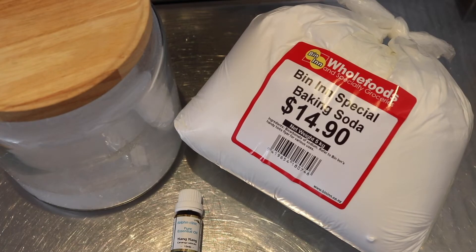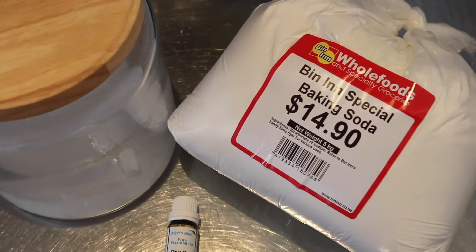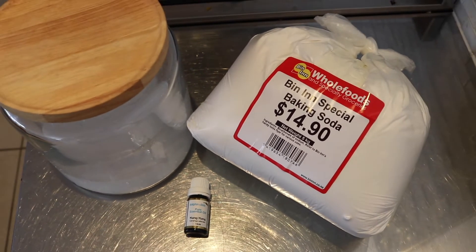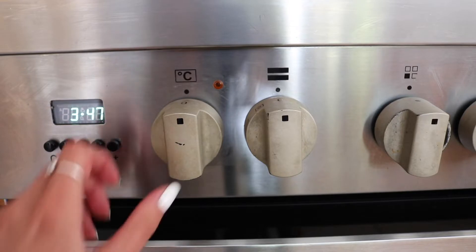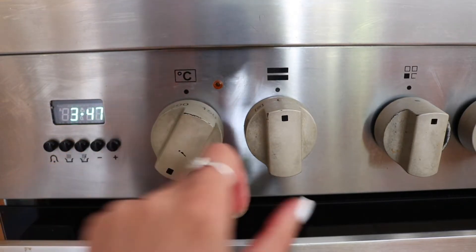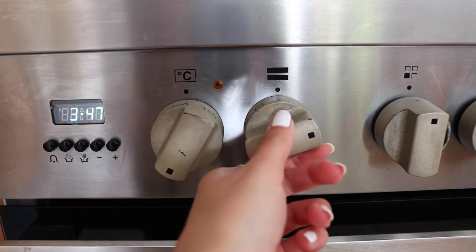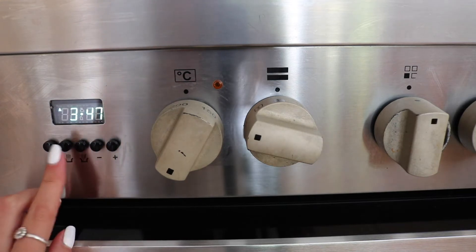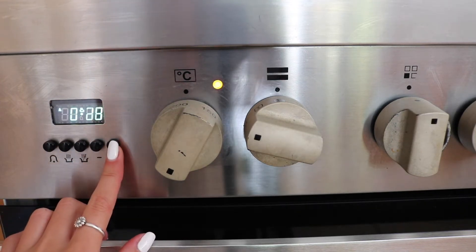For this natural washing powder you'll need four and a half cups of baking soda, a large jar, and an essential oil. Preheat the oven to 200 degrees Celsius on fan bake and set the timer for one hour.